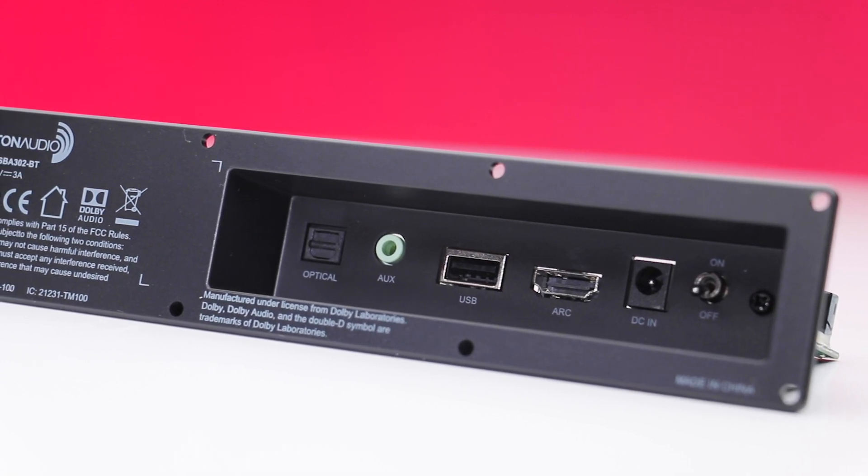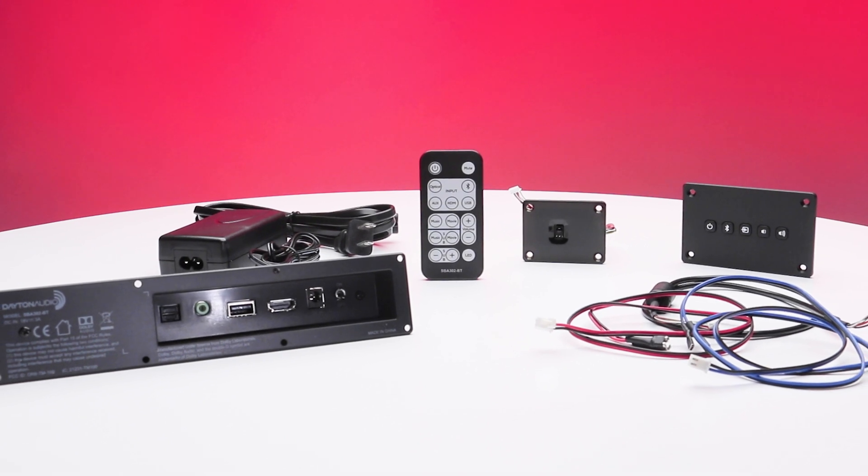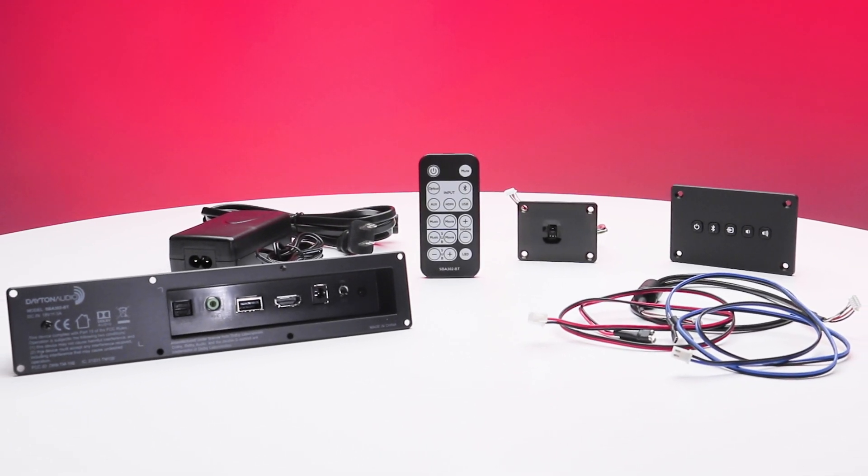Maximize your TV and gaming experience by building your own sound bar today using the Dayton Audio SBA302BT kit.